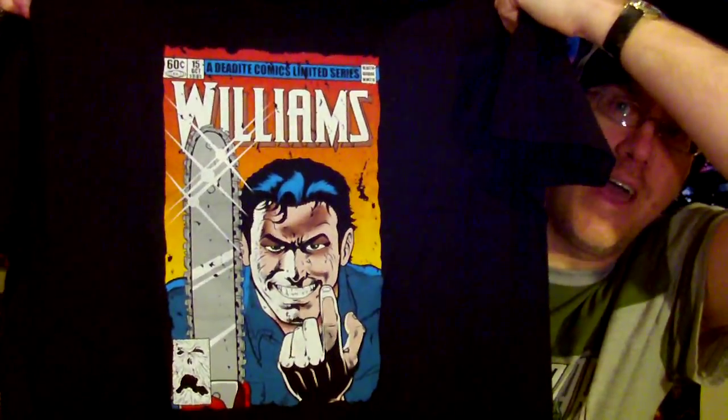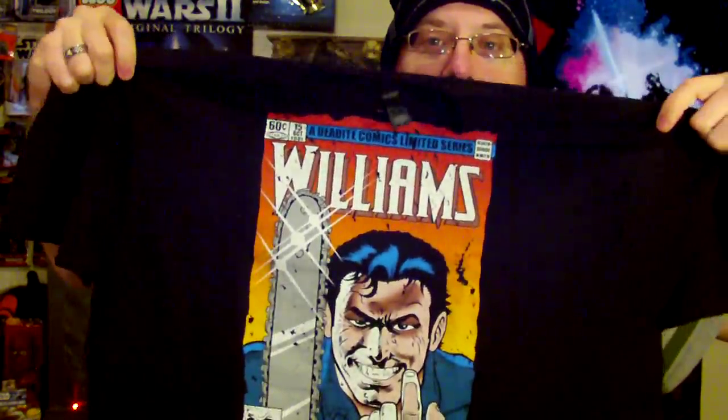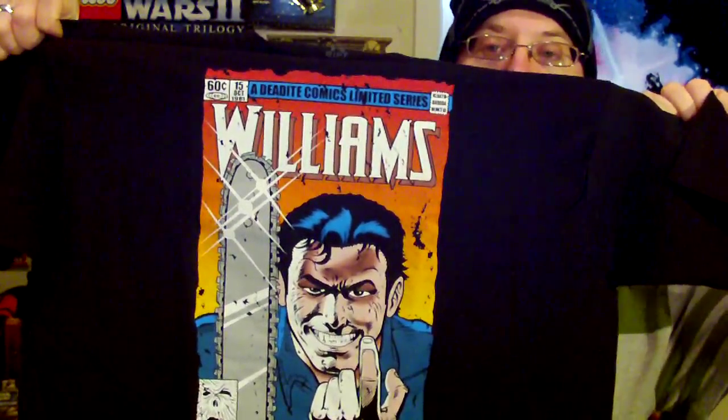I got another shirt from Ripped Apparel — a mashup of two of my absolute favorite things: Wolverine and Evil Dead. It's a mashup cover design of the 1982 Chris Claremont and Frank Miller Marvel Comics limited series of Wolverine, which was the first solo series after his first appearance in Incredible Hulk #181 — my holy grail comic. It's Ash Williams mashed up with that cover — the number one issue of the Wolverine limited miniseries.